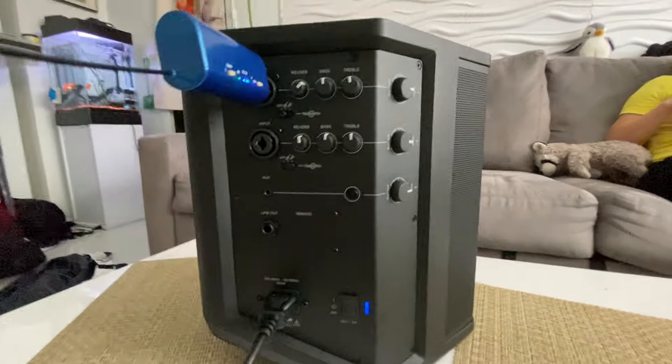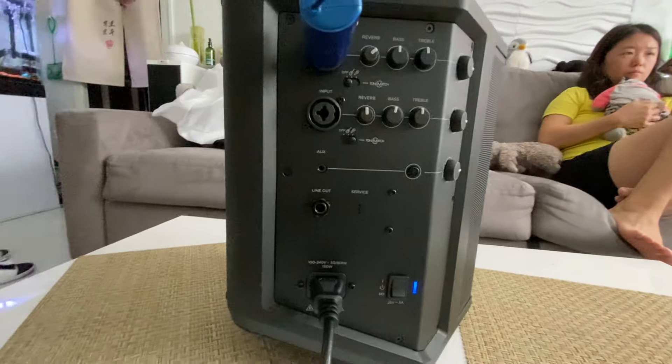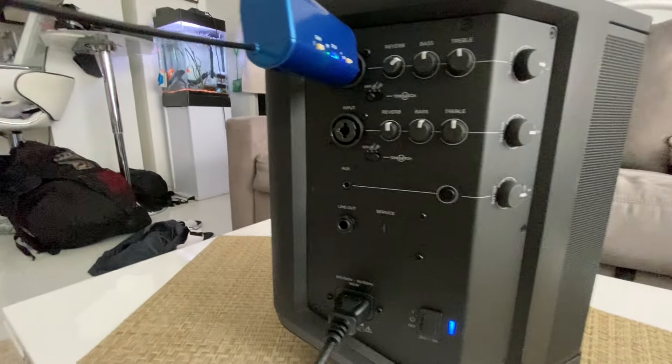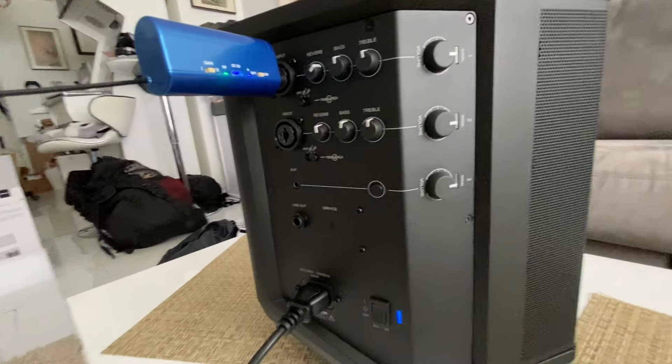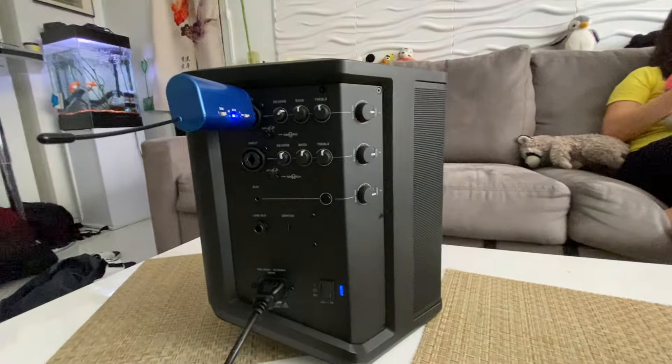Alrighty guys, that's about it. Let me know if you guys have any questions. This retails for $600. After tax, it'll be about $655 on Amazon, but this is our best recommended speaker, and you can lay it down horizontally.